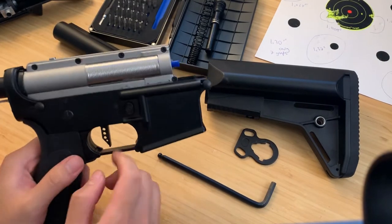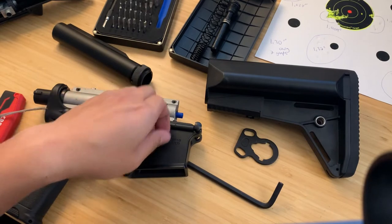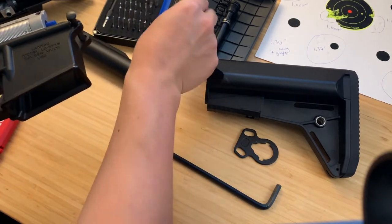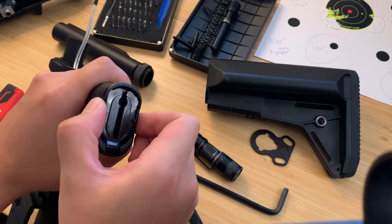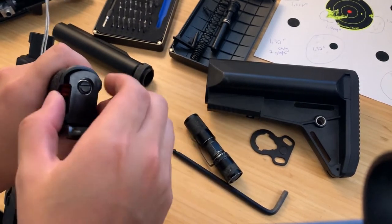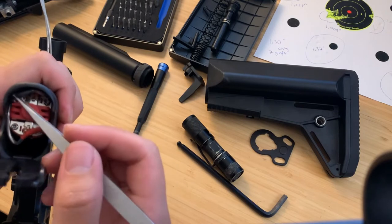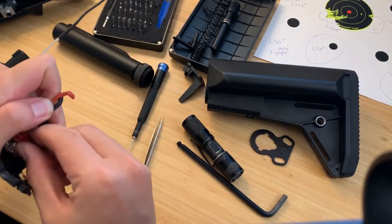Next up is a Torx screw — unscrew that, put it to the side, take the button off. The latch drops out; get that spring out. For the motor, it's pretty easy access — just press the two tabs and pull back. You might need to jiggle the small piece loose. That comes off, and that's your motor adjustment right there. Just pull straight up and slide the motor out.